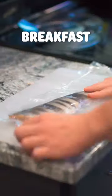Let's make breakfast. Welcome back to my series where I make breakfast from around the world. Today we're making a quick Korean breakfast.